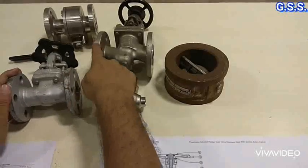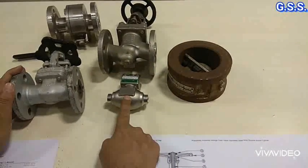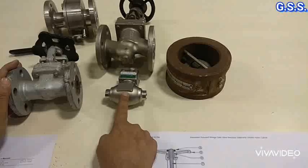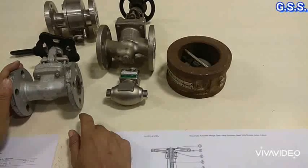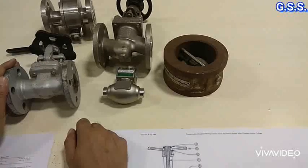This type of flanged end and butt weld end valves are tested as per ASME B16.34 and API 598. Two types of hydrotesting are done: one is shell test and another is closure test or seat leakage test.